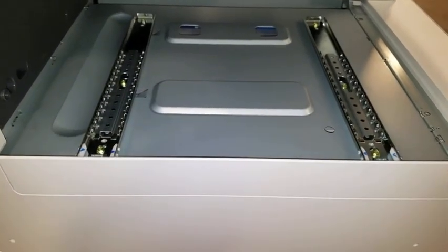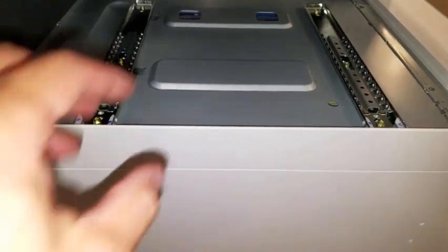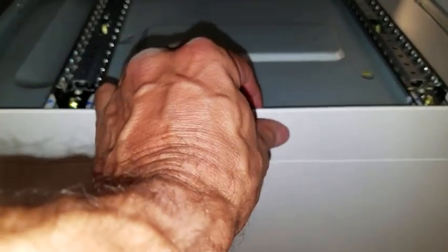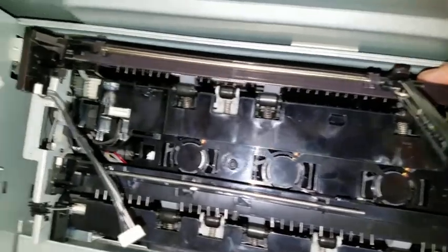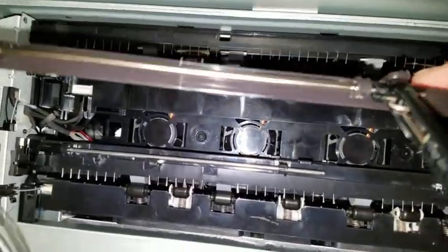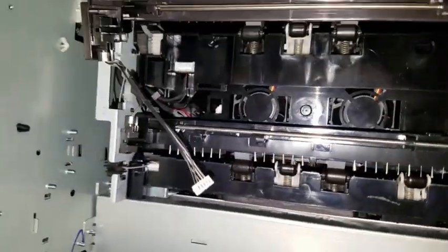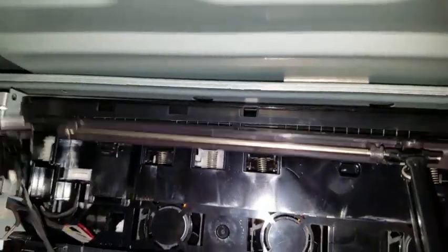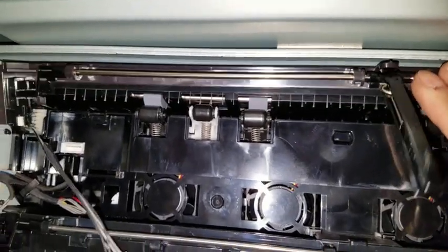With the rails installed, the final step to preparing the copier to accept the inner finisher is to remove the white plate. The white plate simply snaps off and can be set aside. Next, this black bar with the power connector on the left hand side will be snapped into the uppermost row of holes in the back of the copier.